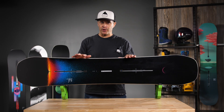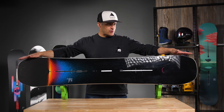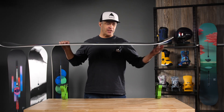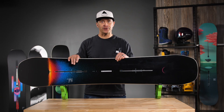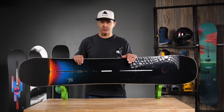What makes it super versatile is it does have a slightly directional shape — very similar shape looking, but it does have a little taller nose than tail. It does have a twin flex, and there's no taper to it, so it's a very neutral riding board. It just has that little taller nose, so if you do get into some deeper snow, it floats really well.